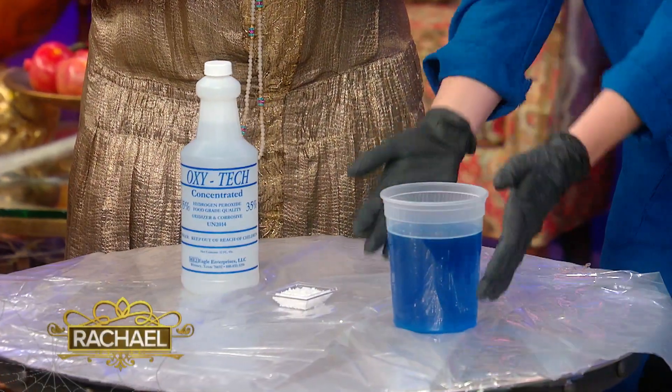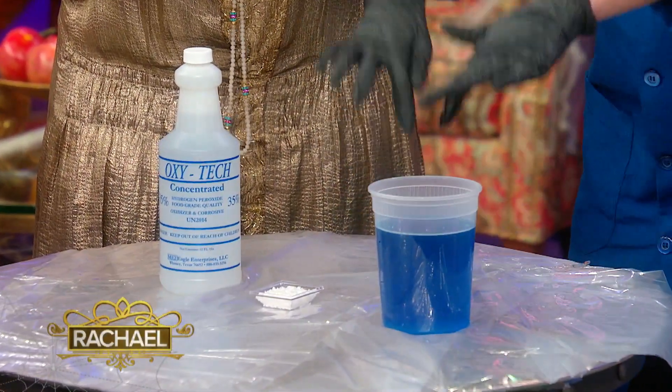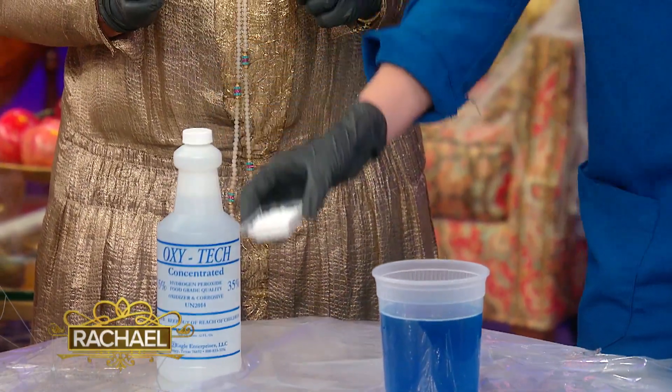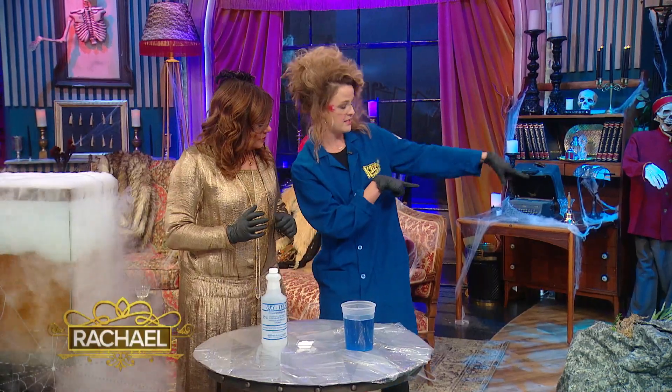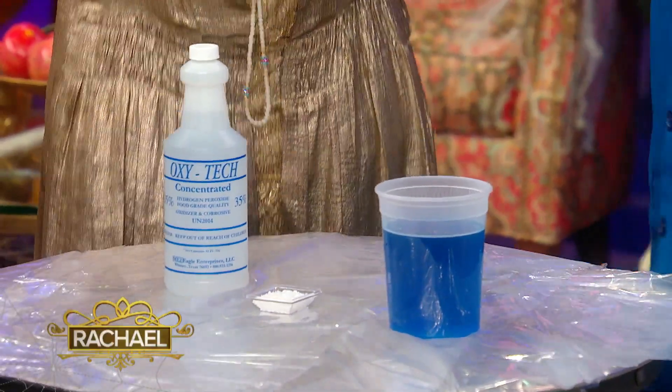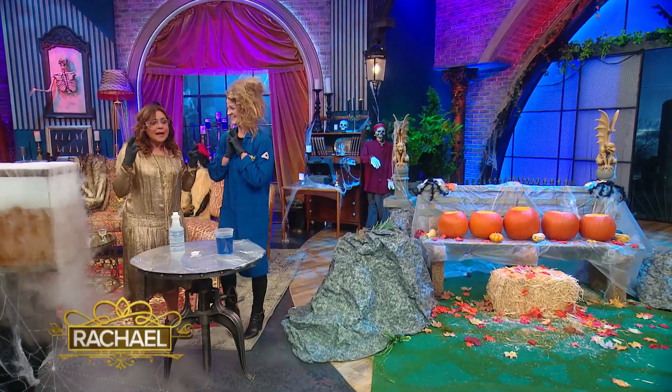What I have here is a container with some 35% hydrogen peroxide and dish soap. And then in this little container over here, I have solid potassium iodide. What we're gonna do in the pumpkins is dump the catalyst into the solution and hopefully, fingers crossed, we'll see a reaction. Let's go make something happen.